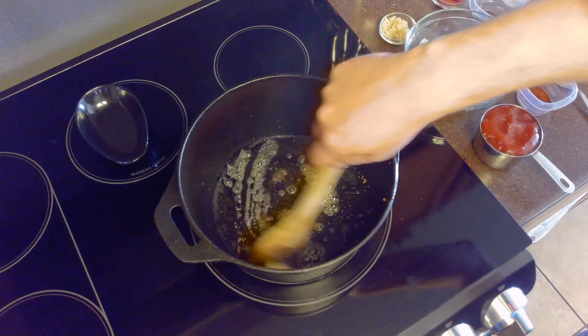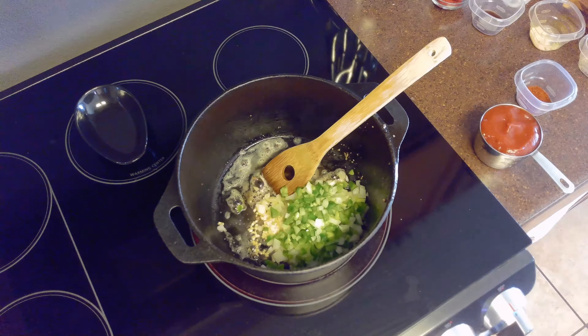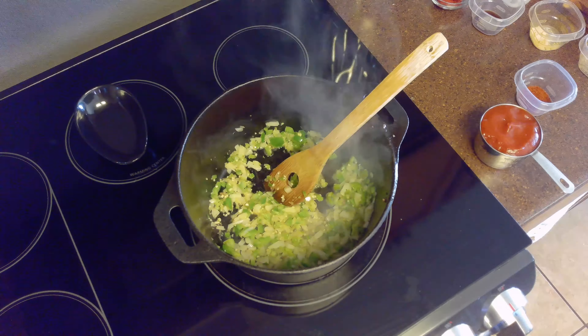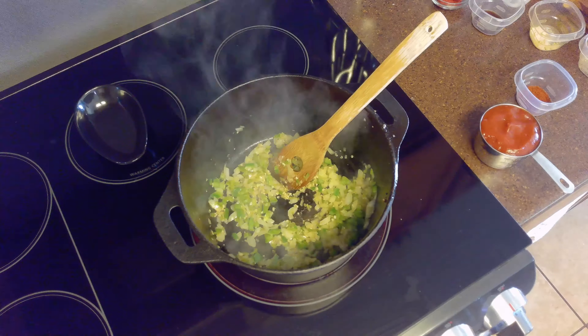While the ground beef drains, we'll melt one tablespoon of butter in the same pot that we cooked the ground beef in. To this we'll add our tablespoon of garlic and our minced bell pepper and onion. We'll sauté these, stirring occasionally, until the pepper and onion become soft. That should take about three to five minutes.